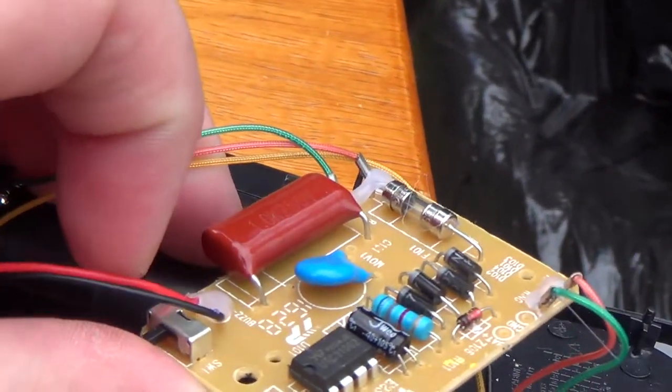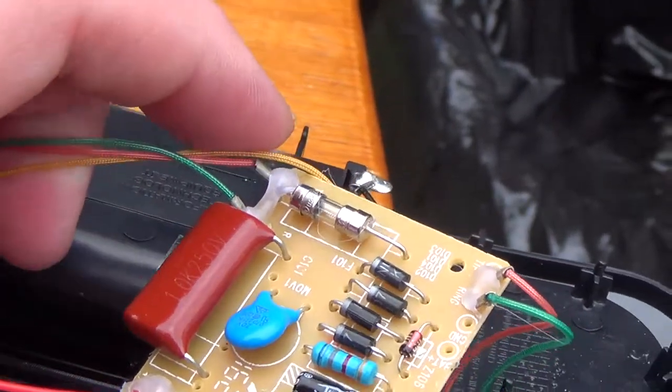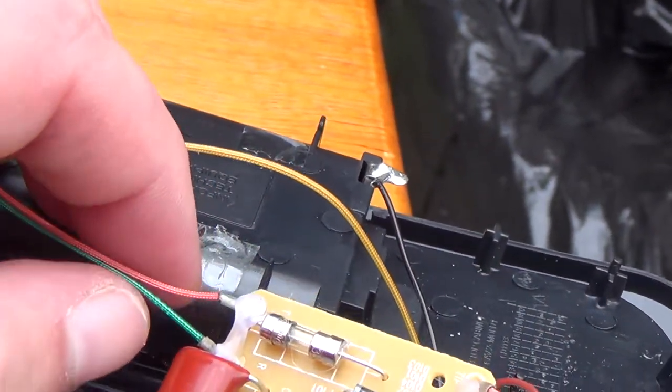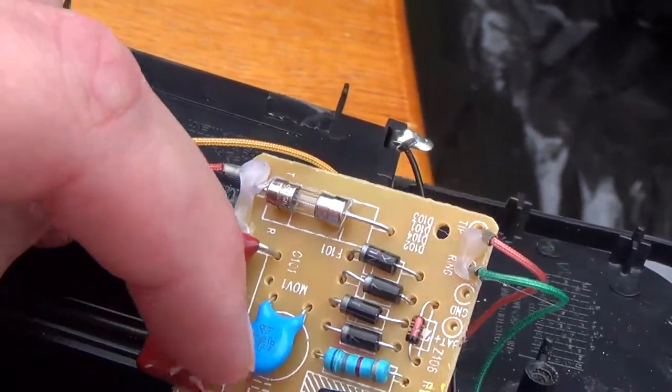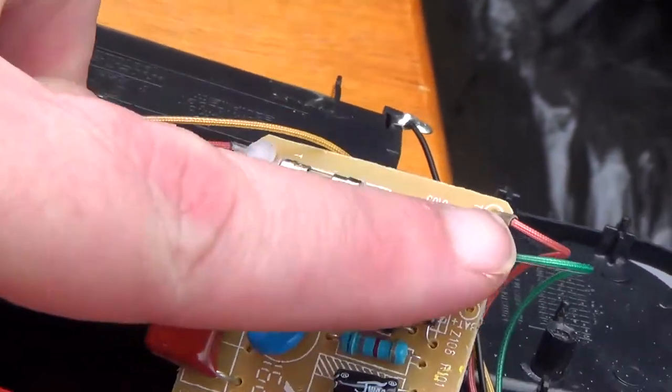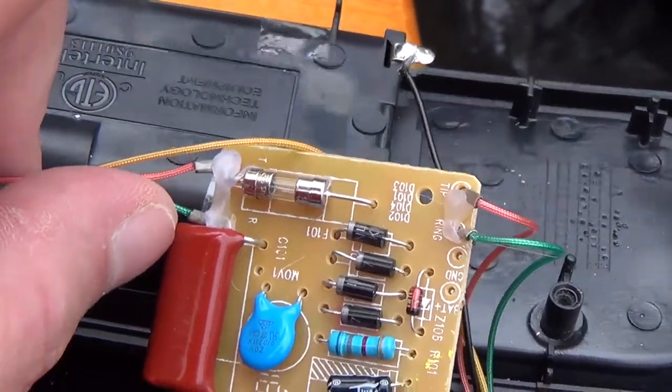I've reverse engineered this circuit off camera. Tip and ring comes in, goes through the fuse, connects to the MOV, and goes out to the handset for normal telephone operation.